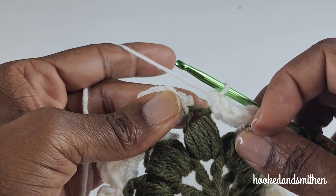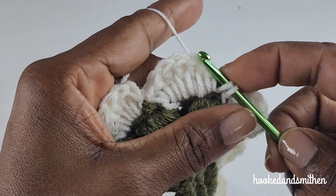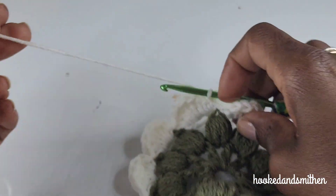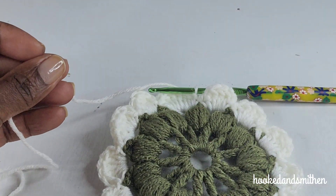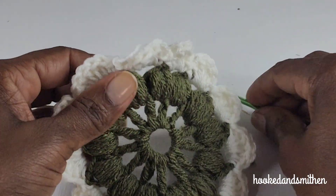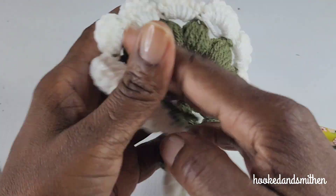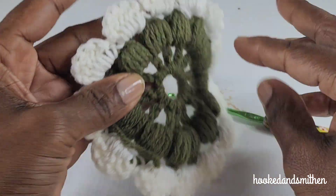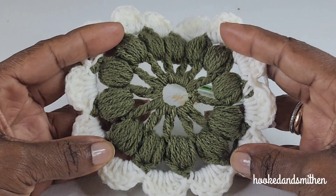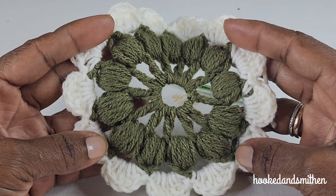At the end, you're going to make a single crochet into the first chain-three space, make a chain one, and fasten off. And that's the end of this tutorial — you're just going to sew in your ends. That's what the back of it looks like, enjoy your project! As always, thank you for visiting my channel — please like and subscribe for more video tutorials, and I'll see you in the next video.